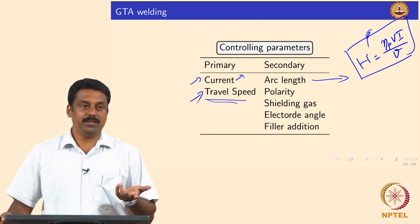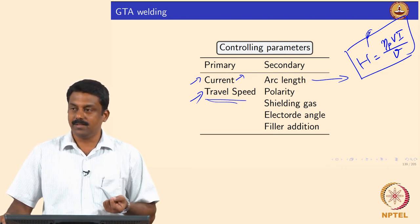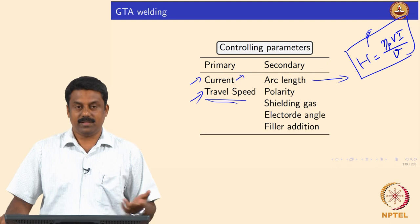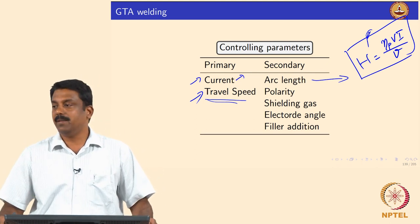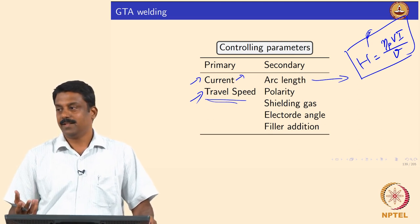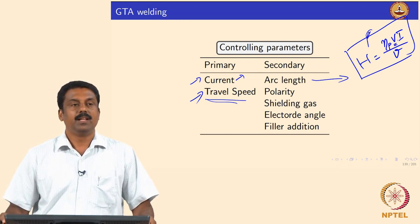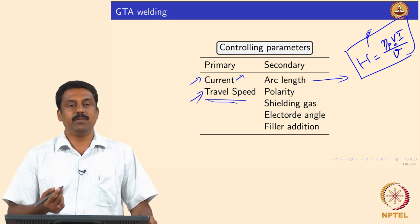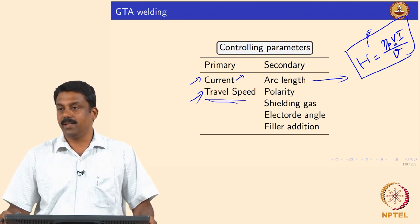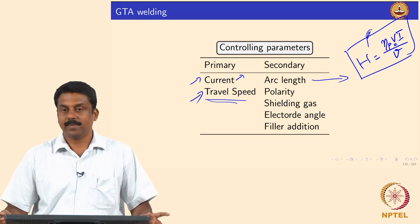We cannot freely play around with arc length during welding — that is why in arc welding the rate-controlling parameter is always current. Voltage is a derived product; you cannot really control it independently because it is a byproduct of current. You can change arc length, and voltage will change accordingly, but you cannot change it significantly to improve arc energy without affecting arc stability.